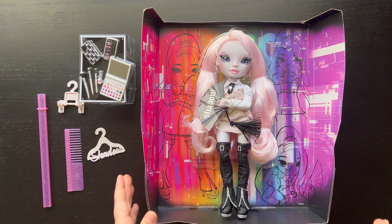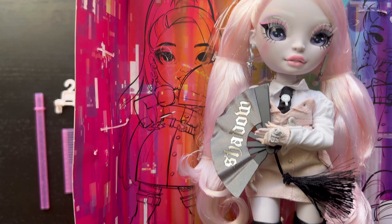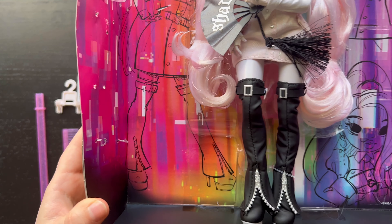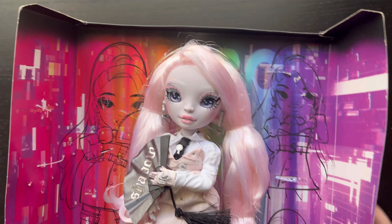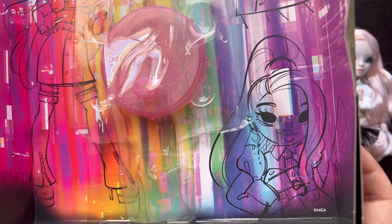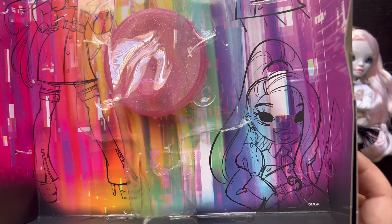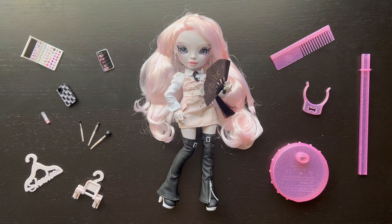Let's take a close look at her artwork. There's a full body artwork matching the front of the box, a little doodle that doesn't totally look like her face, and then a gorgeous sketch of her which is so pretty — I love how her hair looks in that one.